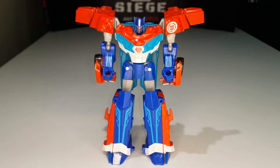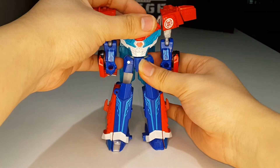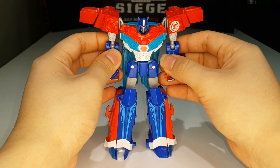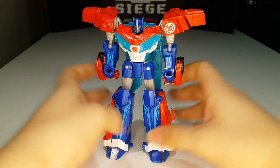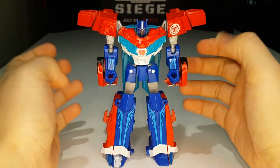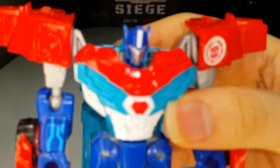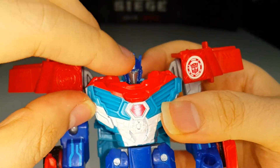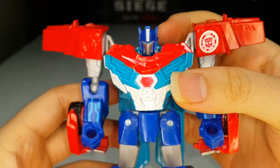There you have Power Surge Optimus Prime fully transformed into robot mode. I do quite like the design — it definitely could have been better with more paint, but I really like the remolding they did. The head sculpt is very Prime-like — nice silver paint on the head crest, silver paint on the mouth plate, and nice blue for the eyes.